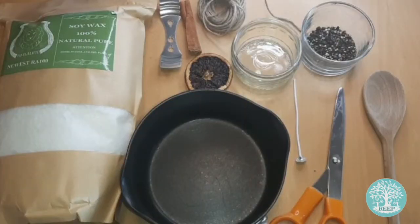For this activity you will need unscented candle wax flakes, which you can buy online, a candle wick, a glass jar, a wick support or chopsticks, three teaspoons of freshly ground black pepper, scissors, a saucepan, and a wooden spoon.